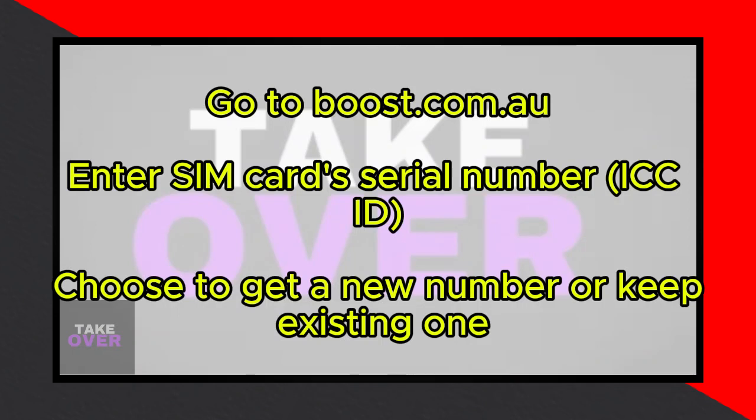Once there, locate your SIM card serial number, also known as the ICC ID. This unique identifier is typically found on the SIM card itself. Enter this ICC number into the designated field.